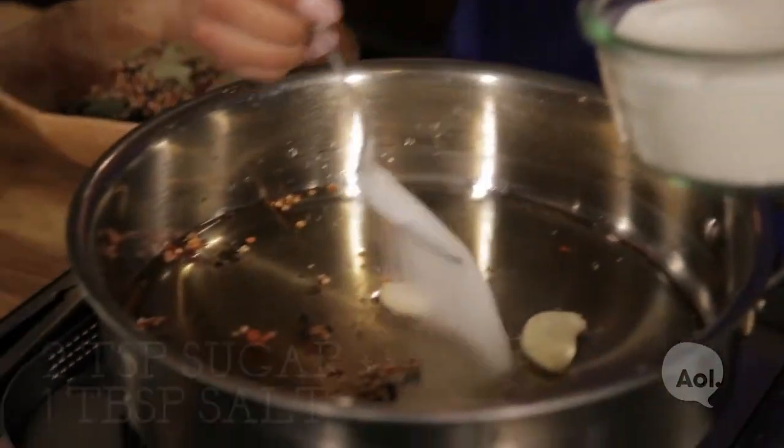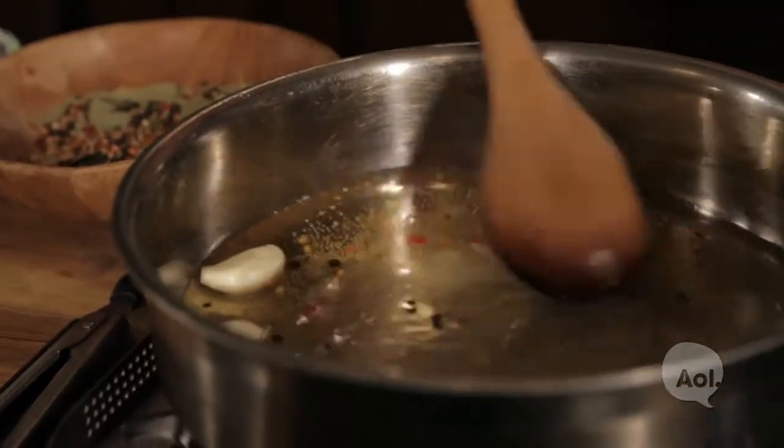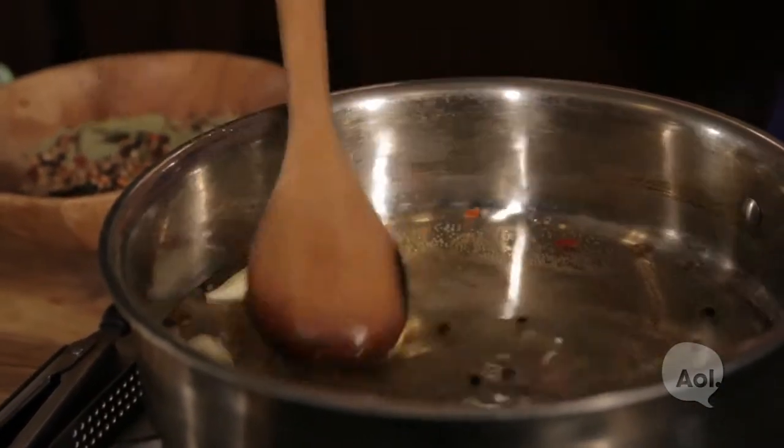We're going to add two teaspoons sugar and one tablespoon salt. Once it comes to a simmer, we're going to lower the heat to medium and let it dissolve for about five minutes before we're done.